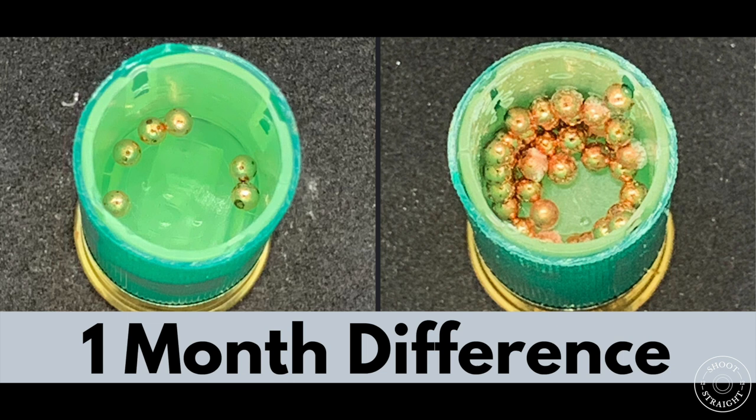I would suggest to anyone using the ELE ProEco wads that you periodically check your cartridges before using them, particularly if they've been stored for any length of time. I'm going to monitor these cartridges over the next few weeks and months and will be sure to keep you updated.